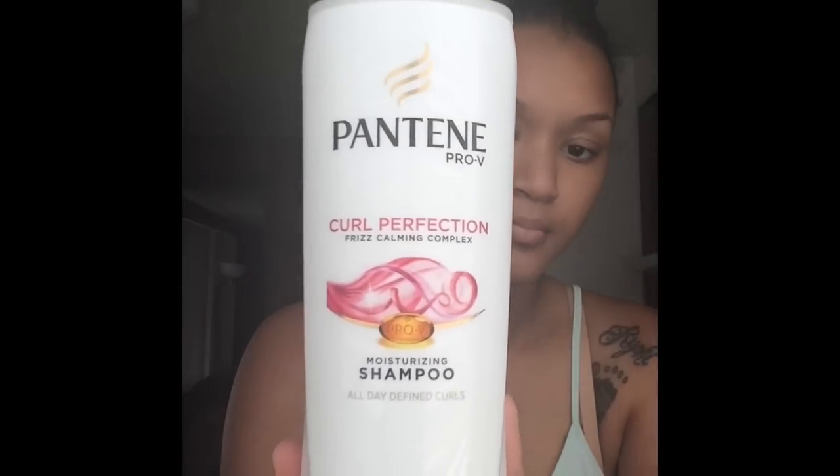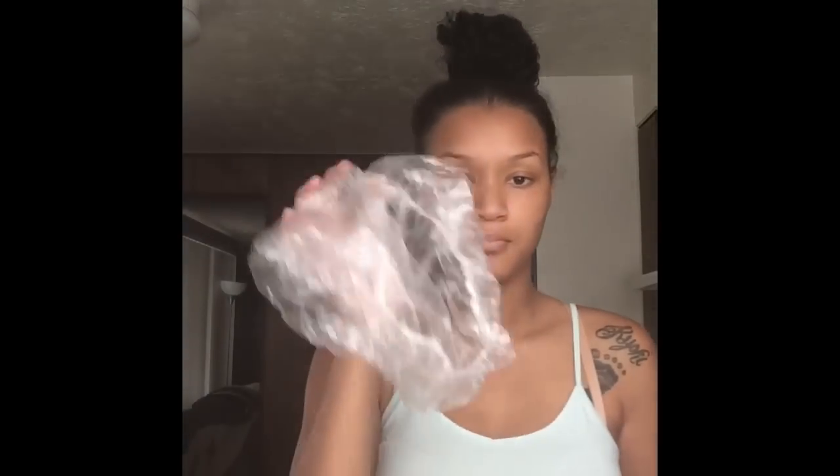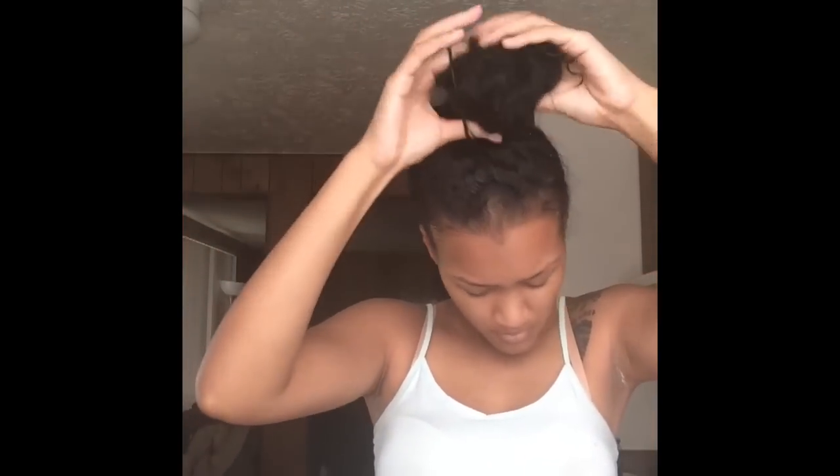Hey everyone! Welcome back to my channel. So today I'm going to be doing a shampoo and a deep conditioning, and it's going to include the Dove Absolute Quench Mask. I love this line — I absolutely love the smell, it's really good for my hair, it makes it soft, I just love it.